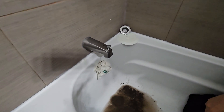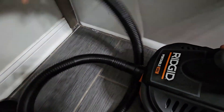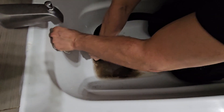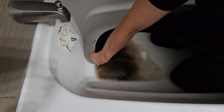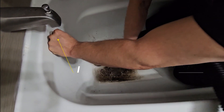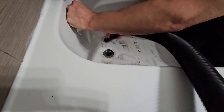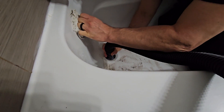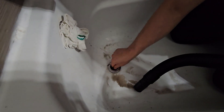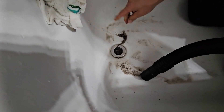And then you gotta get the shot-back going. Let's suck it out right here. Ready? I'm going to put it right over the drain. All it is is a little hair, and that shot-back will get it out.